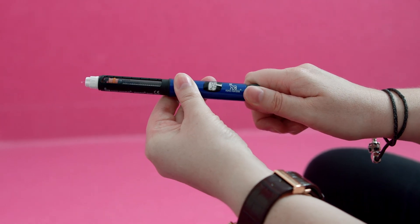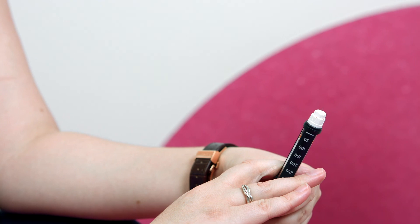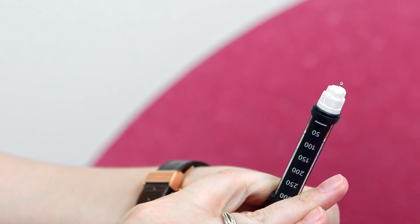To prime the needle, dial the insulin pen up to two units. Press the pen dial to push the insulin through, ensuring there is a drop at the tip of the needle. This removes any air left in the needle. If no drop appears, repeat this process again.